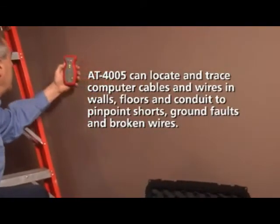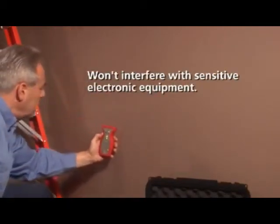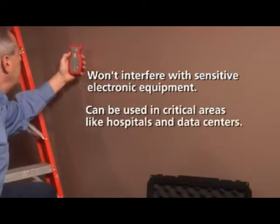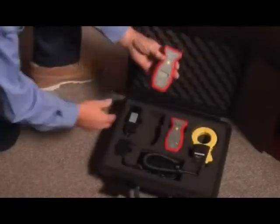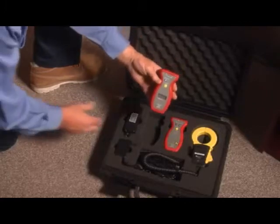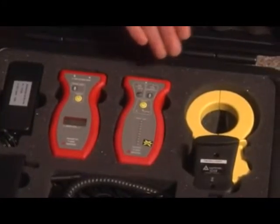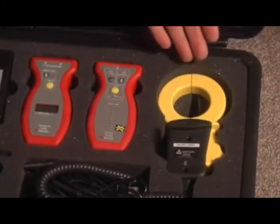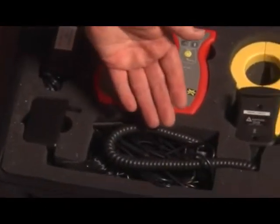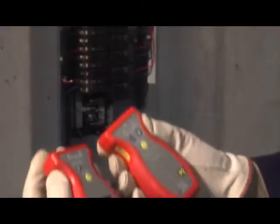The AT4005 can pinpoint the exact location of shorts, ground faults, and broken wires. It won't interfere with sensitive electronic equipment, so it can be used in virtually any environment, including critical areas like hospitals with life support equipment or data centers with servers. The kit includes a universal transmitter that automatically switches to work with either energized or non-energized systems, a receiver that provides accurate readings in any position, a clamp-on transmitter for non-contact operations, a rechargeable battery pack and charger, plus a variety of plugs and test leads, all in a hard shell carrying case.